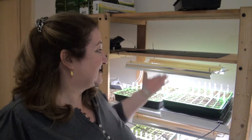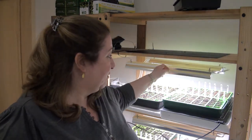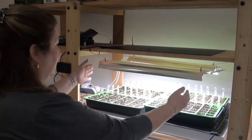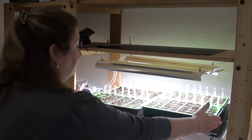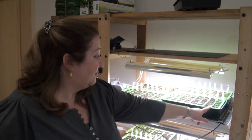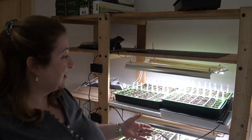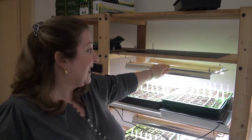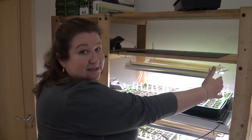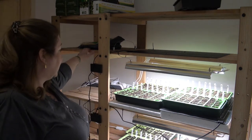So this is the grow rack I have in here — it's just an old IKEA shelf that we've hung some lights from. These lights are pretty good, there's nothing wrong with them, and they're LED lights for growing things. But they are too short to get four trays on the shelf, so anything at the side is leaning in towards the light and you don't want that because they'll get leggy. It's not because the lights are too high up — with LEDs you can have them high up — it's just that the light isn't stretching far enough.